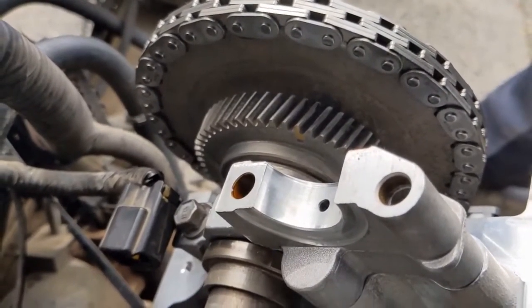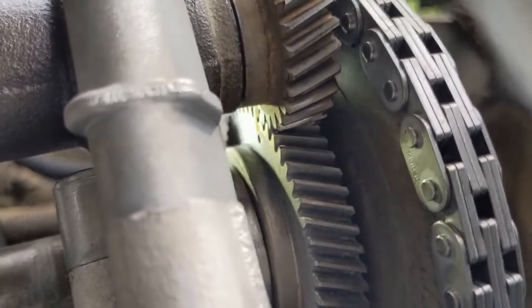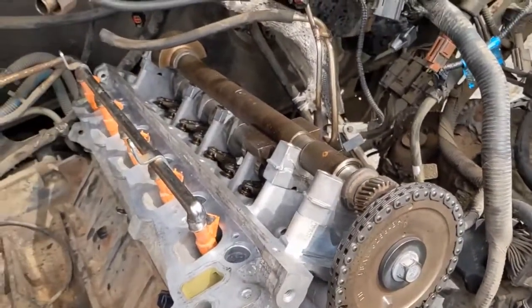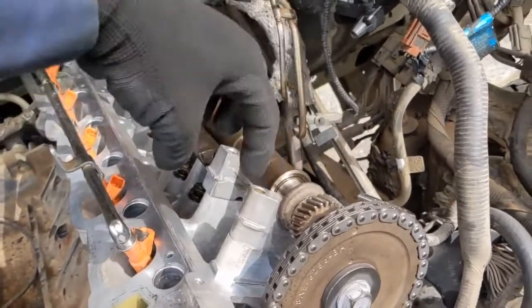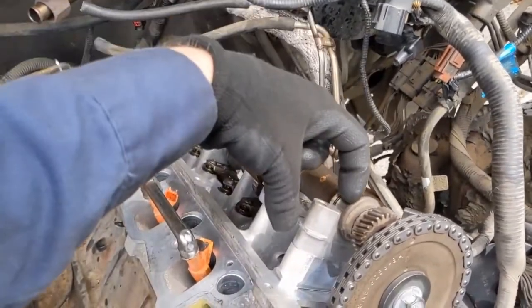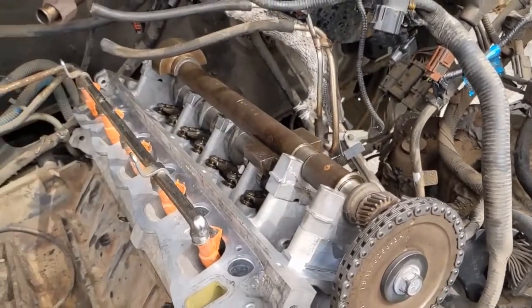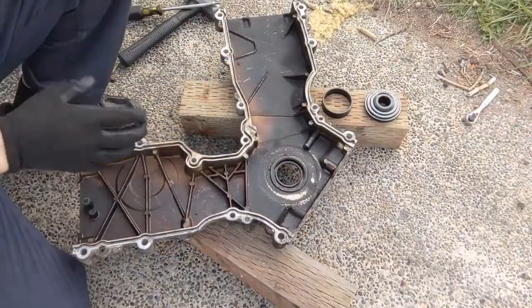I got it lined up — the top and bottom gold marks line up with each other, so the balance shaft is ready to get torqued down. Remember the caps go in the order they came off — I marked mine one, two, and the front with a dot so they go back in the same orientation. Lube these up as well before putting the caps over the top. Balance shaft is back on and torqued to 89 inch-pounds.